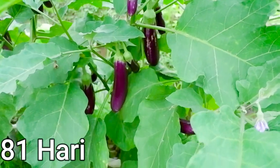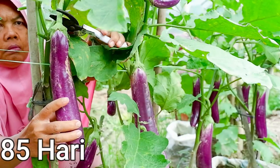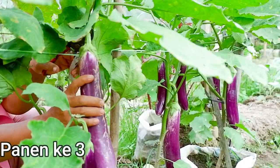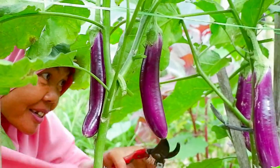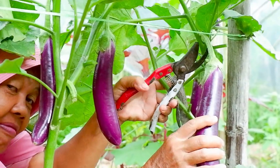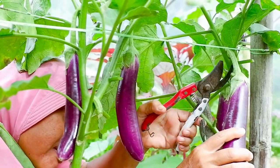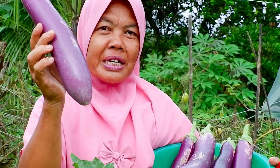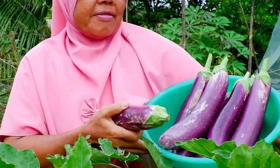Nah teman-teman, kita siramkan pupuk kompleks sama kotoran. Ini teman-teman, besar kali ya kan, hampir setengah kilo ada ini, terong ya. Dapatnya banyak juga ya kan. (Friends, we apply the complex fertilizer mixed with droppings. Look at this — it's very large, almost half a kilo, this eggplant. We get a lot too.)